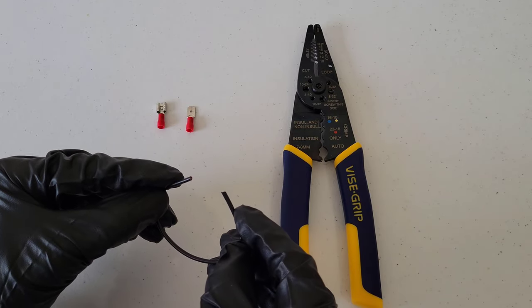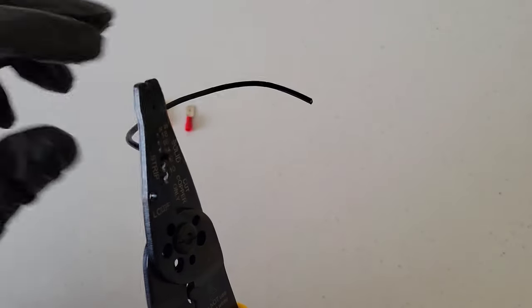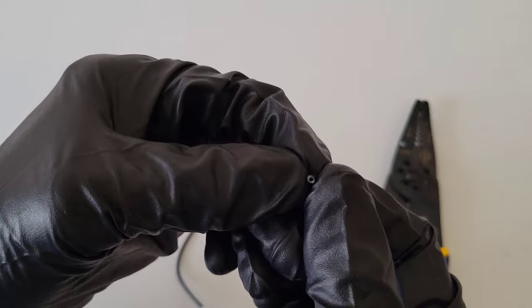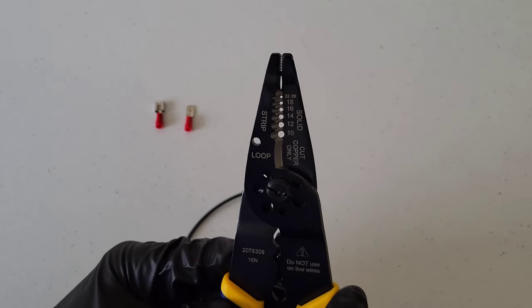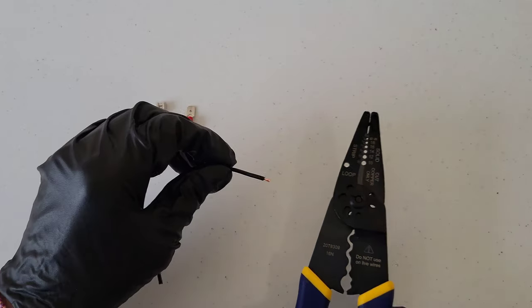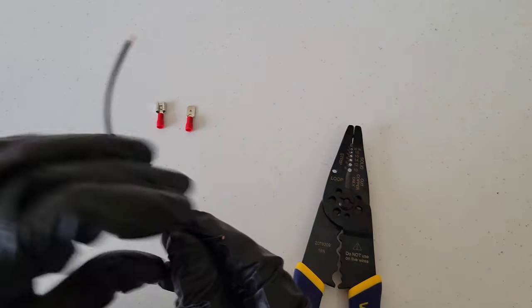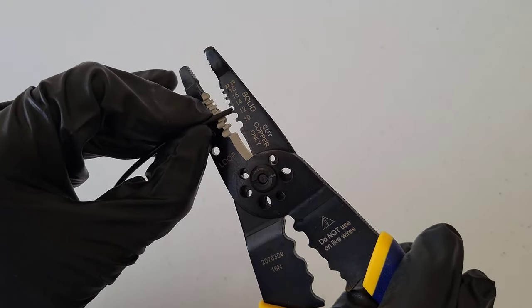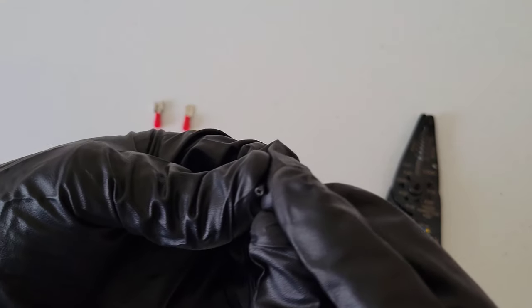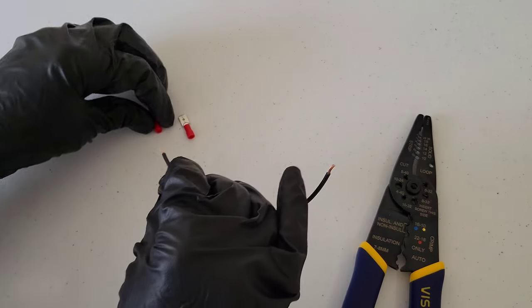Now we'll move on to the quick disconnect electrical connectors. I'll do one on each end of the wire so I can demonstrate how they connect together. Using the 14-gauge stripping slot — you want to make sure you don't take off any copper strands, that's important. Even though this is 18-gauge wire, moving down to 14-gauge is what's working for me. Prepare both sides — no strands of copper, looks good.